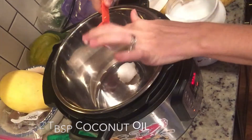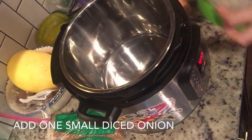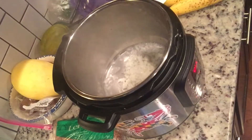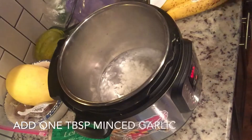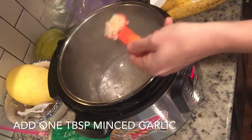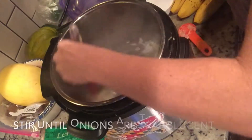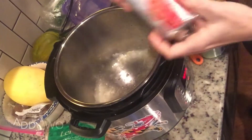Next, you're going to dice a small onion and also add that to your hot oil in your pot. You're going to next add one tablespoon of minced garlic. Allow those to saute in the pot for a little while until your onions are translucent, for about three or four minutes.